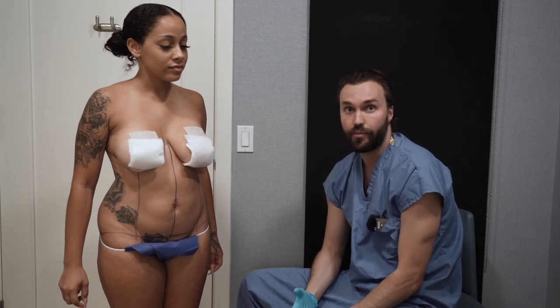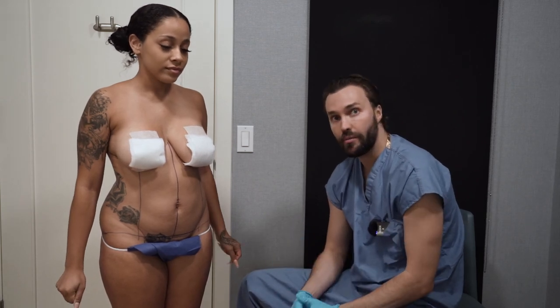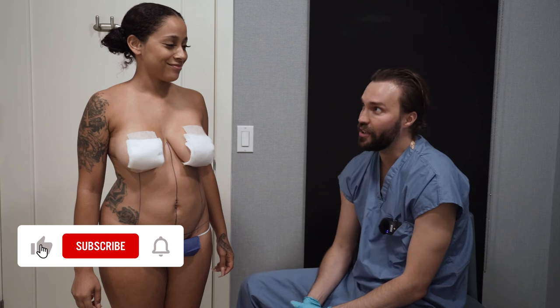For revision cases, every patient I ask myself: will I make an improvement? Will the after picture look better than the before? If I think I'll make an improvement, then I proceed with the case. But if I don't think I'll make an improvement, there's no point in having a revision — it would be a waste of money. But in your case, I think you'll get a good result.